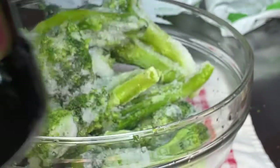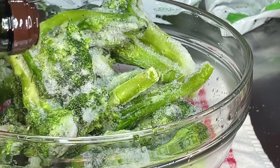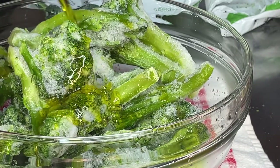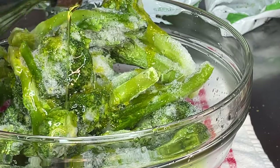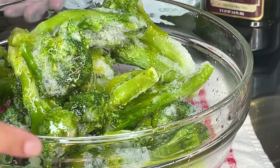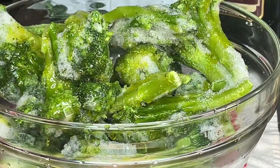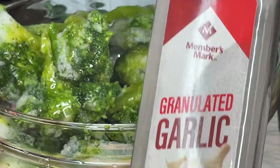I'm starting off with my olive oil. This is Kirkland brand that I buy from Costco — it's a big container for a great price, I think around $12 or $13. I'm just drizzling the olive oil on top of the frozen broccoli. I didn't thaw this out in any way; it is genuinely frozen.